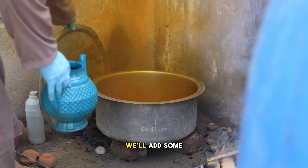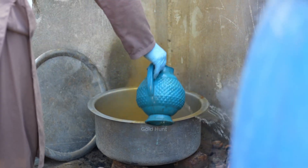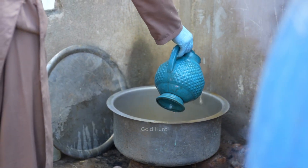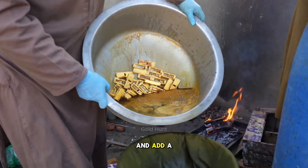After about half an hour, we'll add some water and refresh the acid. We'll pour out the used acid and add a new batch.